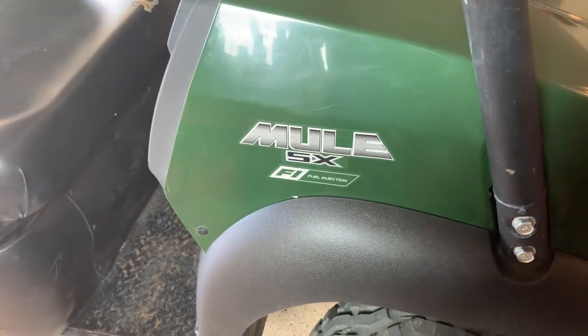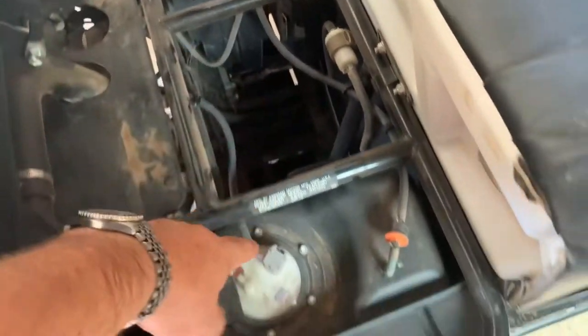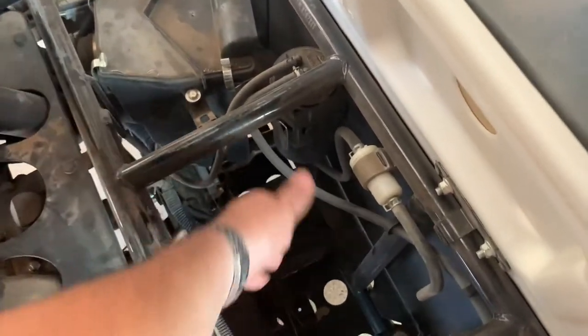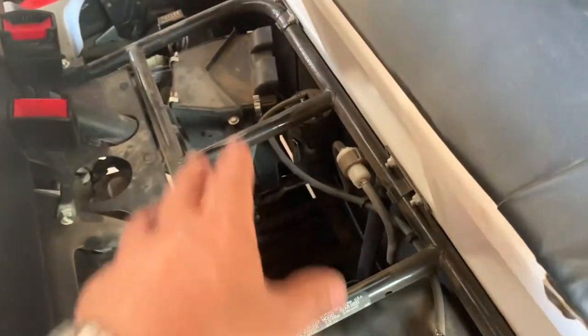If you've got one of these Kawasaki Mule SX versions, you know you did not get any storage in that space. You've got your fuel tank here, air box here, and then this empty space which isn't doing anything. You can buy an accessory to put that storage compartment in yourself.